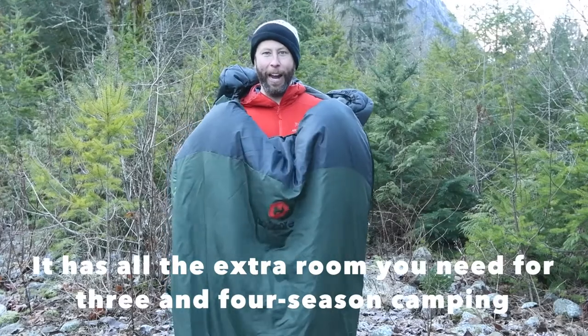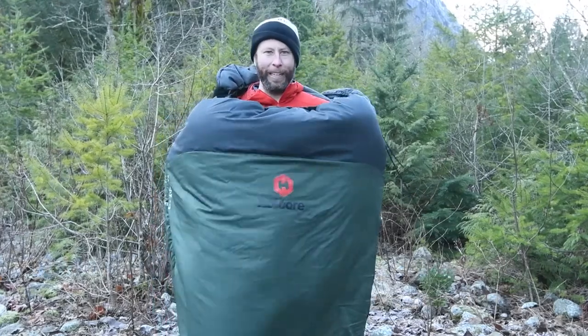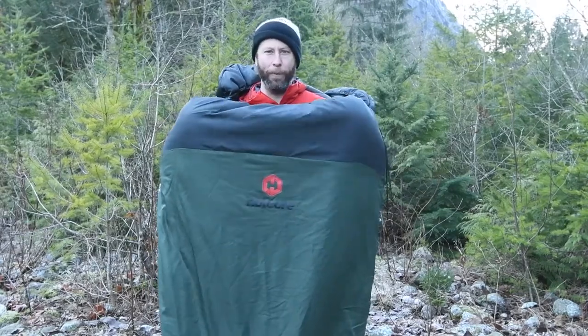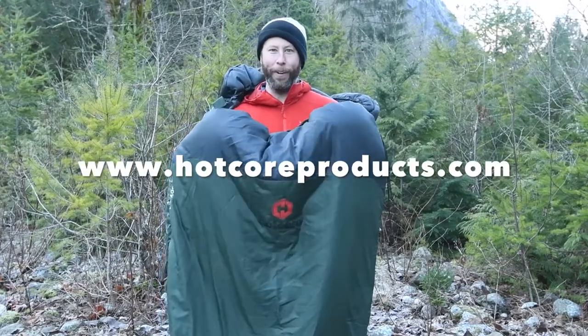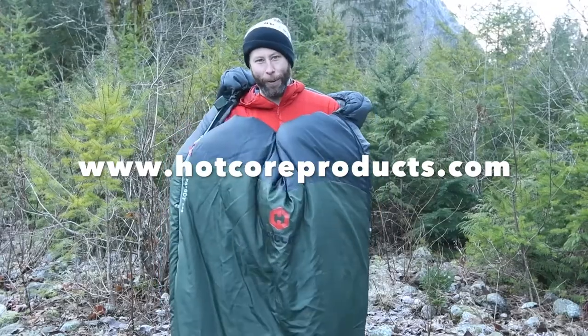After testing the sleeping bag, I'm quite surprised how warm it keeps you. Plus, if you need a lot of extra room to move around, or you're a sleeper that can't stop rotating, this thing will allow you to just move throughout the night. It is quite large, but if you're a heavier person, this would be the perfect sleeping bag for you.